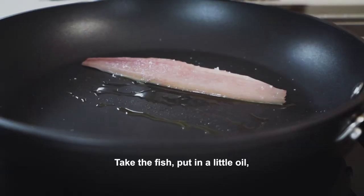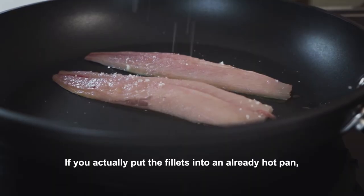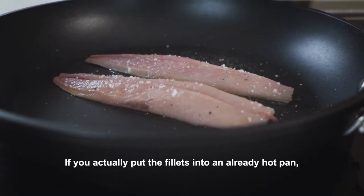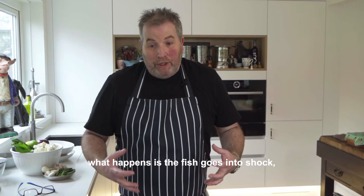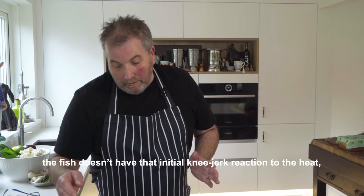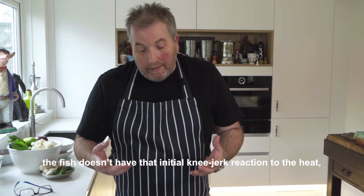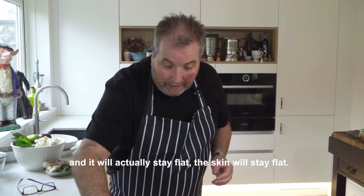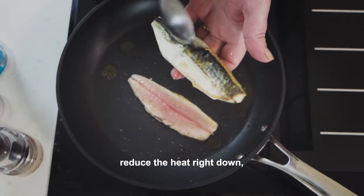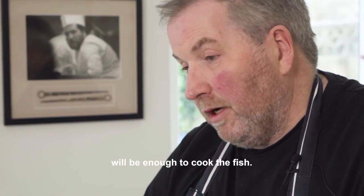Take the fish and put it in a very little oil. I've got a nice non-stick pan. If you put the fish fillets into an already hot pan, the fish goes into shock and it will curl up. By putting it in a cold pan, the fish doesn't have that initial knee-jerk reaction to the heat and it will actually stay flat — the skin will stay flat. Cook it until it's lovely and crisp, turn it over, reduce the heat right down, and the residual heat in the pan will be enough to cook the fish.